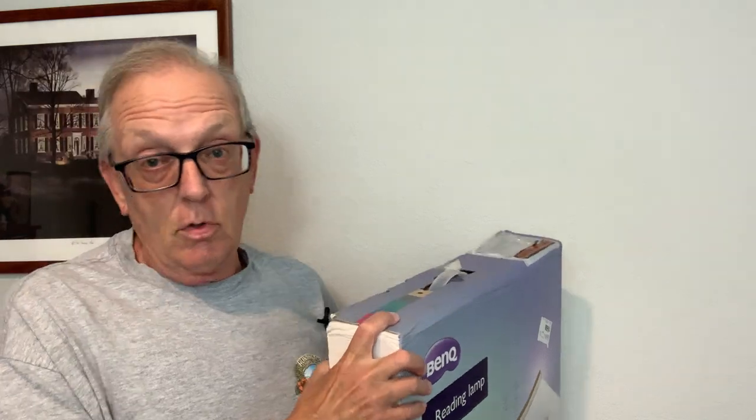Welcome to this episode of Ted Talk Stamps. I am Ted the Talking Stamp Collector, and recently I was approached by the BenQ people and asked if I would like to get one of their reading lamps in exchange for an honest review. Right now my main lighting comes from the ceiling and no matter where I sit there are always shadows across my workspace, and I have a wimpy little desk lamp that's pretty inadequate. So when I got this offer, I said sign me up. Let me take a look inside and show you what it is.